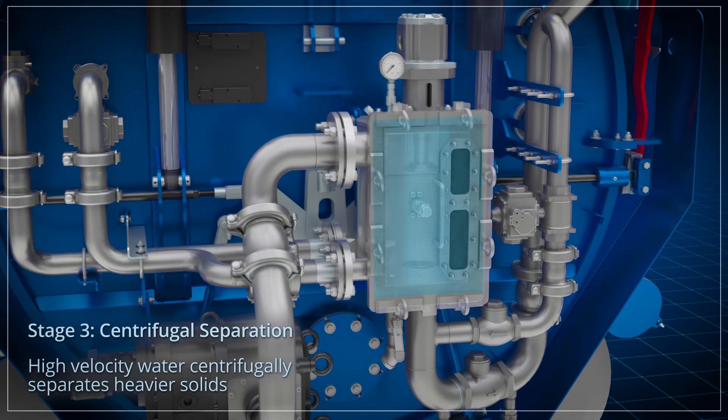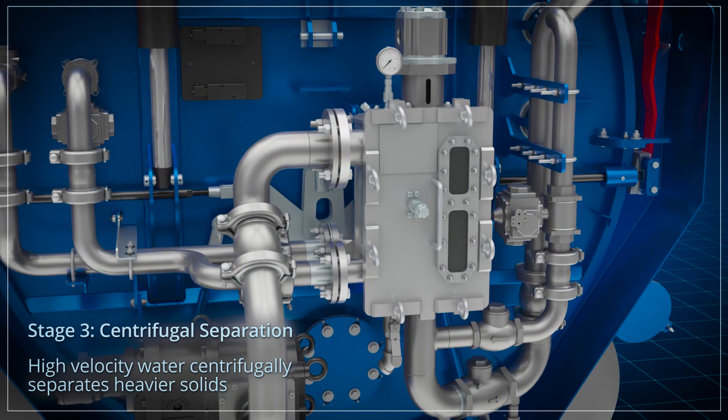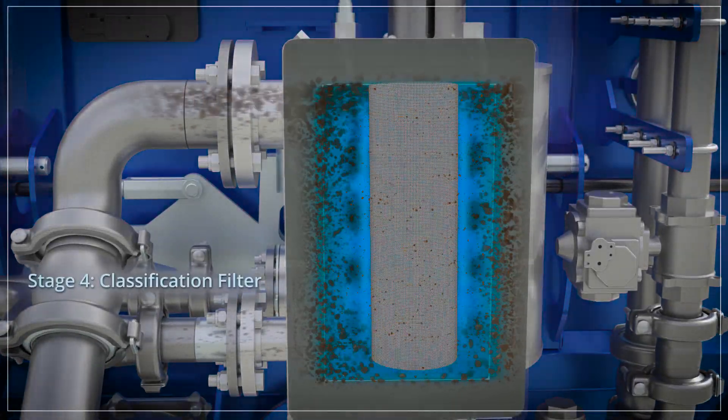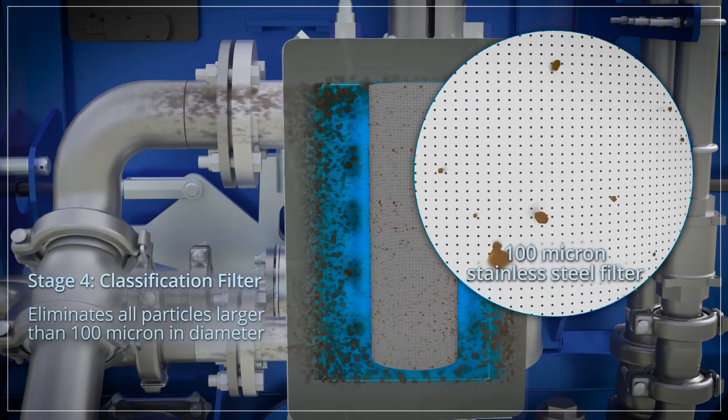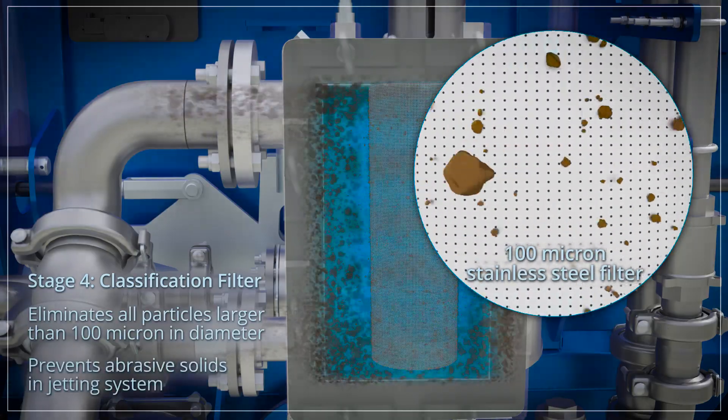The finer, heavier solids that pass through the coarse screen filter are pumped to a high velocity centrifugal separator in the third stage. Stage four, the classification filter, eliminates all abrasive particles larger than 100 microns from entering the jetting system.